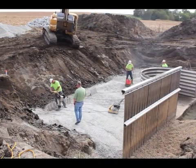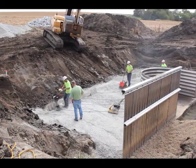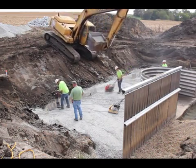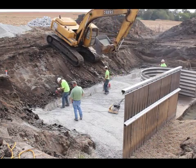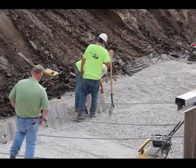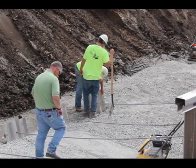Geotextile fabric is installed, then CA-6 is put in place and compacted over the fabric, working carefully around the dead men and anchor rods. Time to bring out the jumping jack. We pay special attention to compaction around the dead men, because this is what will keep the entire structure from collapsing due to the pressure of the soil. Those dead men need to be placed at just the right angle.